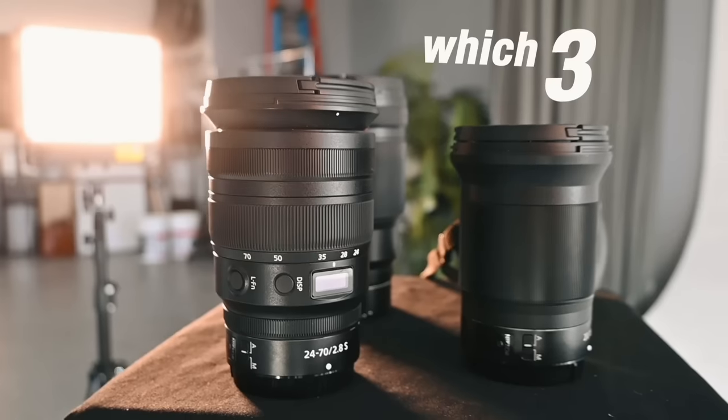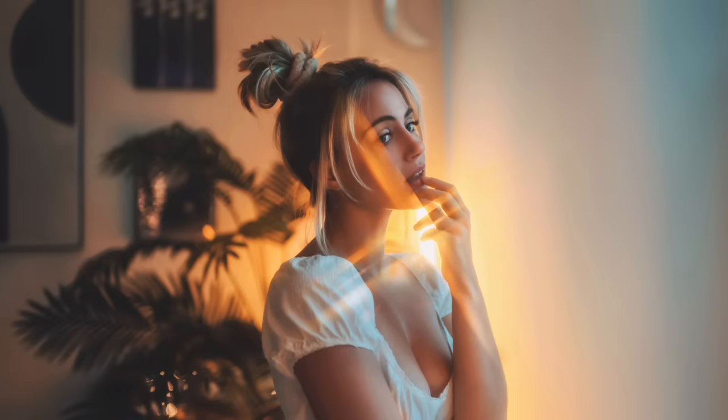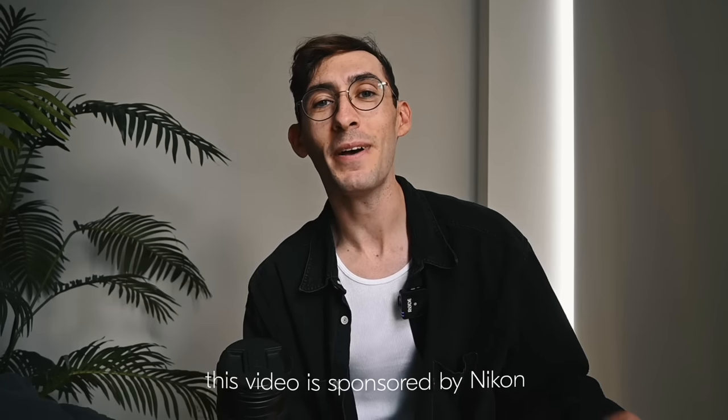We're jumping back in time for just a second so I can talk through exactly the three different lenses I'll be using today, along with my camera, which is the Nikon Z7 II — my go-to camera I use within my shoots every single day. And speaking of Nikon, this video is actually sponsored by them, so thank you guys so much. It's still crazy to me that I get to work with them because I've been strictly using their gear since I started as a photographer.